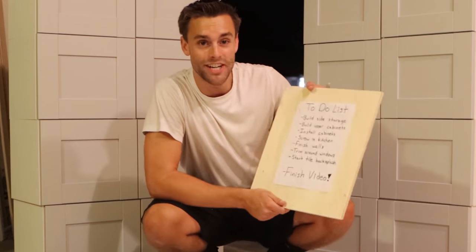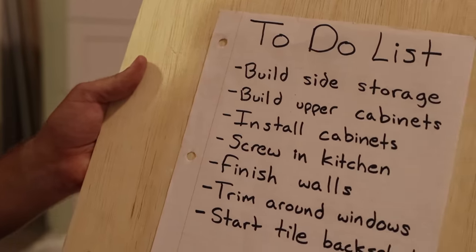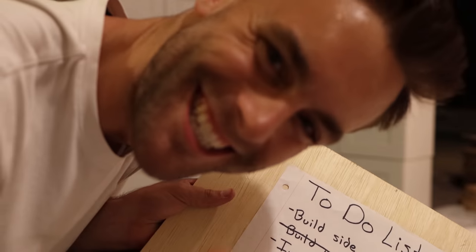And that right there is a completed cabinet. They're going to look really awesome inside the truck. Now we just need to make seven more of them. There you have it — eight amazing Ikea cabinets. Got those finished. It's kind of late at night, you can see it's dark out behind me. I'm very excited to finally say we can check something off our to-do list. Build upper cabinets — done! See you guys tomorrow.